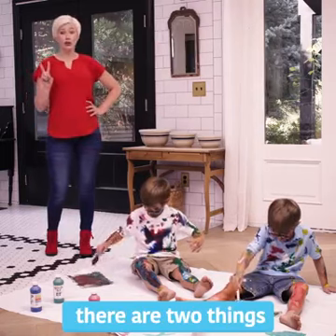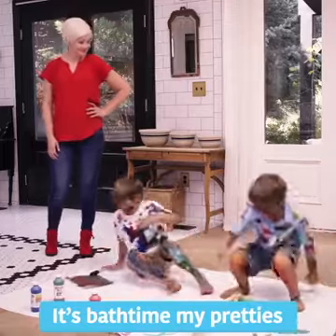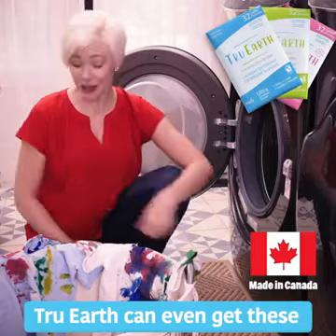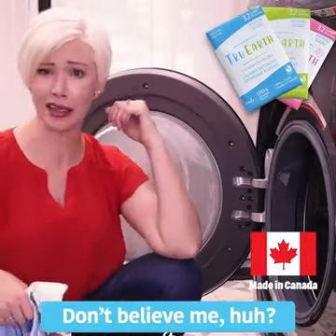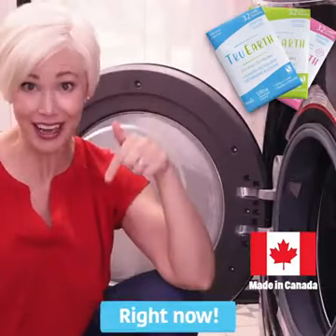I'm pretty sure there are two things I do need to add water to. Get him, Evelyn! It's bath time, my pretties! Yep — True Earth can even get these looking clean and smelling fresh again. Don't believe me, huh? Take the True Earth 30-day challenge. Come on, click now. Do it. Use your finger, or your mouse. Right now.